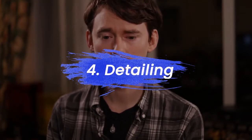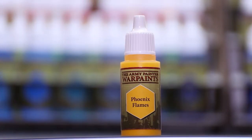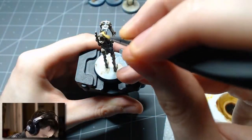Next up, I did a bit of detailing and personalized some of the units. For the specialist units, I decided to give different colored accents. For the squad leaders, I gave them a yellow head marking and a gold yellow circle on their chest plate.